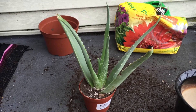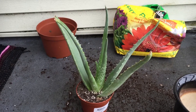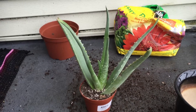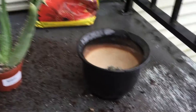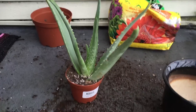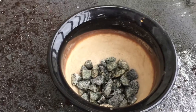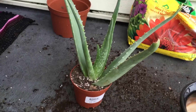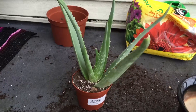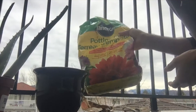We're going to repot this one into a bigger container so it can grow more. I'm using some stones for better drainage, because this plant doesn't need much water — it needs good drainage soil to grow. I'll put in the soil now.